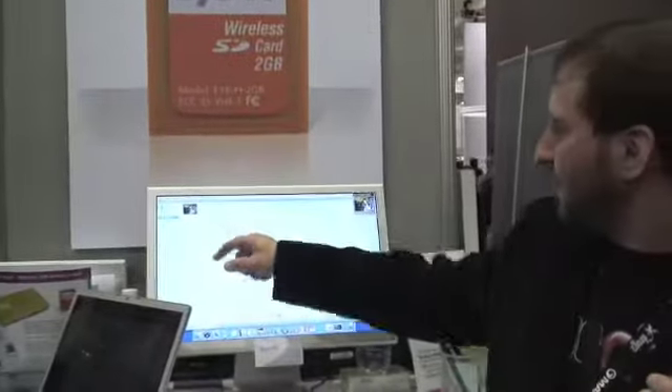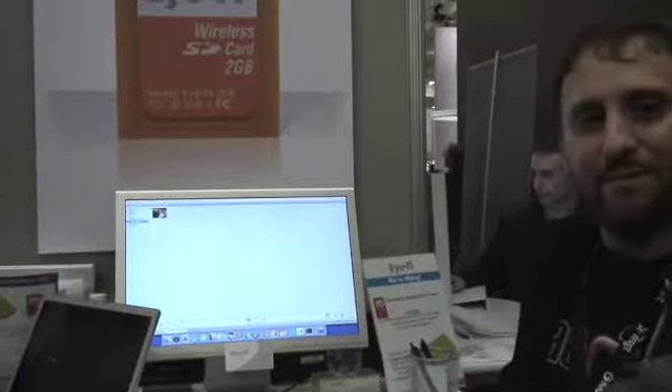We'll take a picture of our lovely assistant here. And her picture is now on the camera as it would be on a normal memory card. Then we swing over here to the Mac — and it's arriving here. There it is. So what we're showing here at the show is what we'll be releasing later this month, which is integration with iPhoto. As we see it, there's no easier way to get photos out of your camera and onto the Mac than with the iFi card.